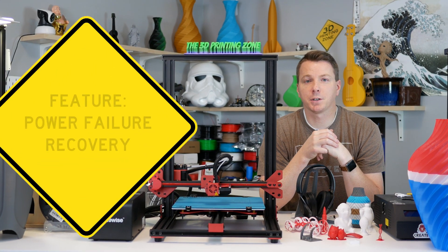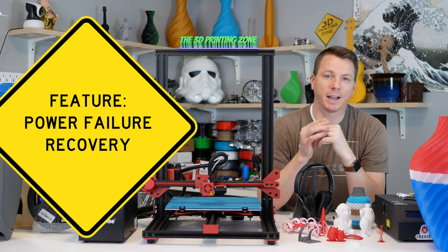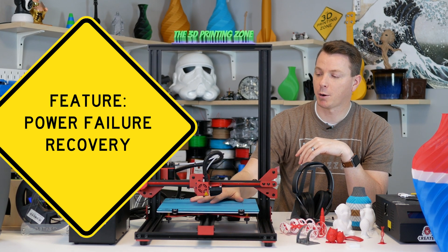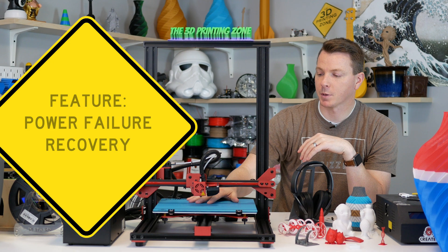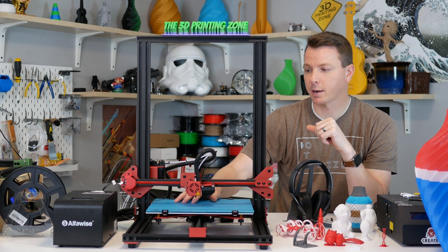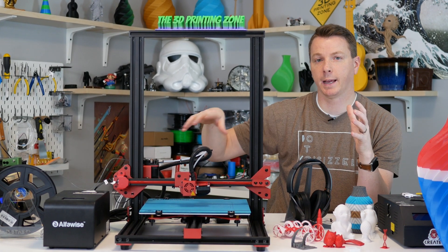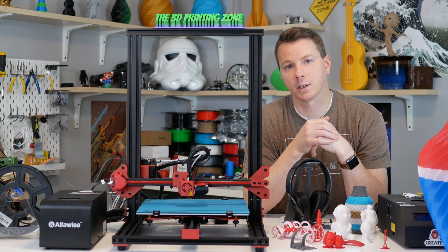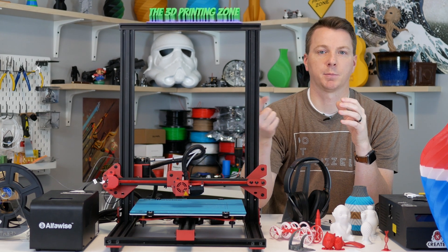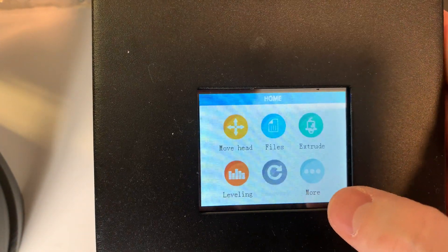Along those same lines, it also has power failure detection. Say you're 22 hours into a 24-hour print and the power goes out — that's the worst. With this machine it will resume right where it left off, or give you the option to when power comes back. It's got a nice 2.8-inch full color touch screen that will say 'looks like there was a power failure, do you want to resume your print?' — say yes and it just keeps going.